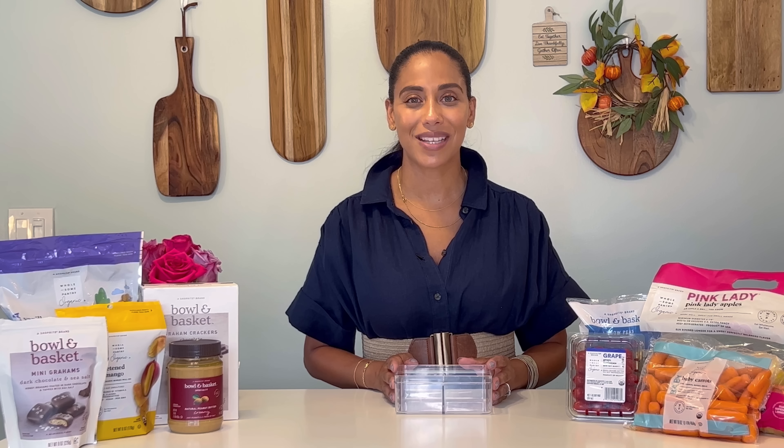Another sweet favorite are Bowl and Basket's french toast bites — they're super easy to pop into the toaster oven or in the microwave, and no need for syrup because they are sweet enough. We all know the saying, an apple a day, so I make sure I get an apple into my son's lunch bag one way or the other. I love to buy an entire bag from Wholesome Pantry Organic so that I have apples available at any time to grab one and pop it into his bag.